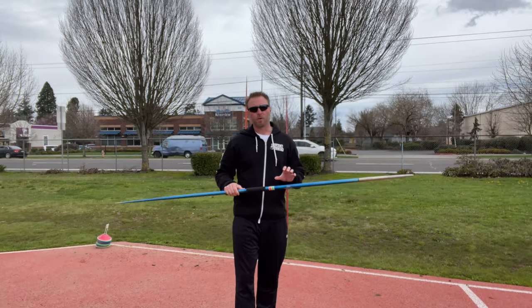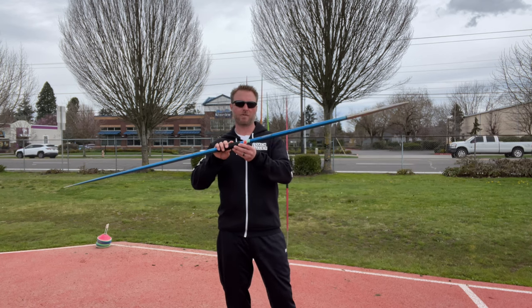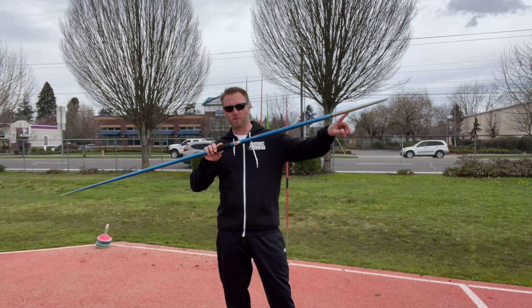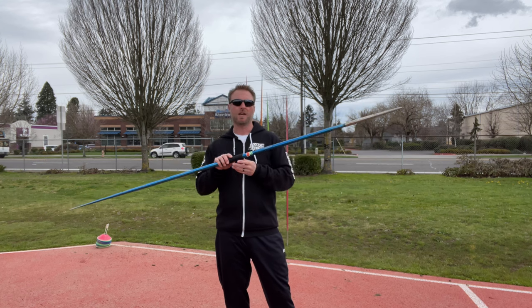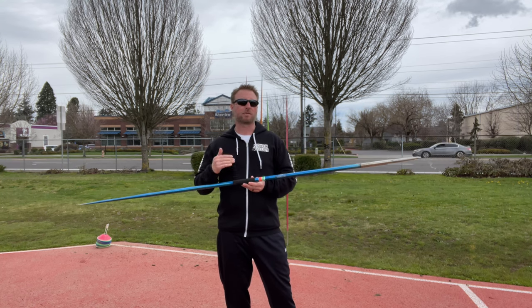Throwing through the point is the ultimate goal. I'm trying to get the handle of the javelin to travel through the shaft of the javelin, through the nose, and at an appropriate angle so I can get the maximum amount of distance.